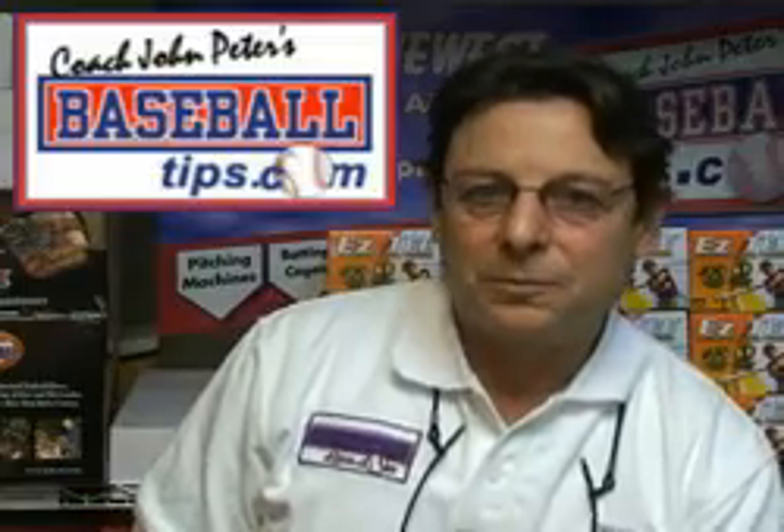At any rate, thanks a lot, appreciate you listening. This is JP — thanks a lot for coming to the website. We sure hope you'll come back again.